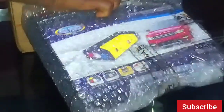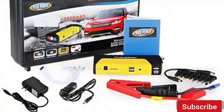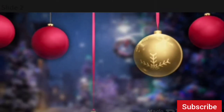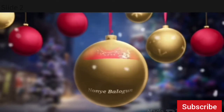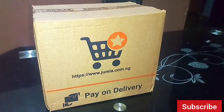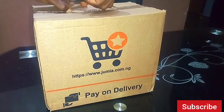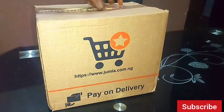Hello and welcome back to my channel. In today's video we're going to be unboxing this laptop power bank and car jump starter two-in-one, which can also charge your phone. The device came via Jumia, an online store in Nigeria. Let's unbox this together.